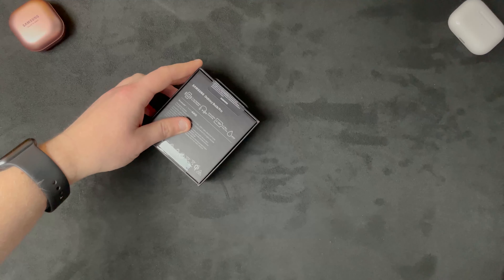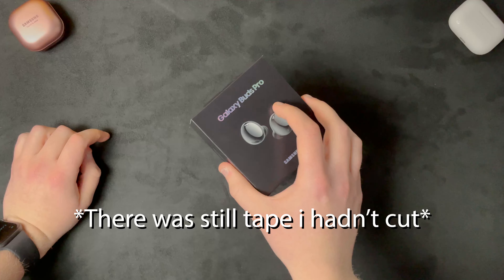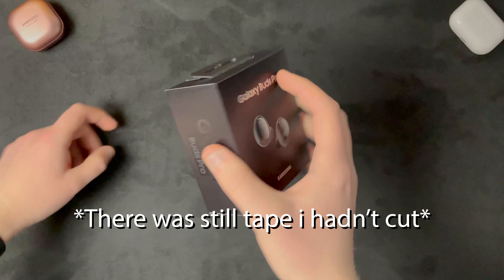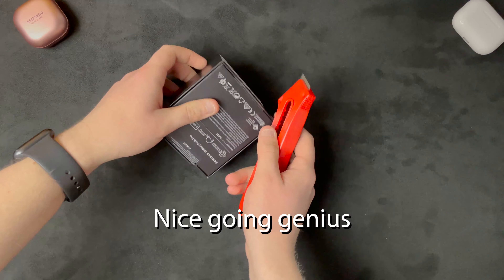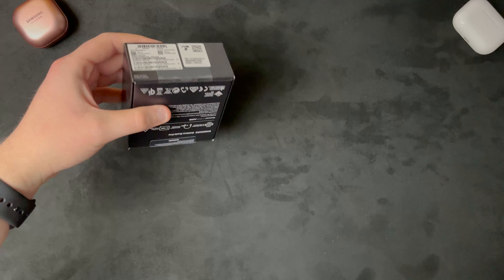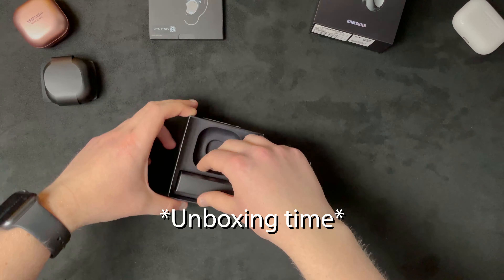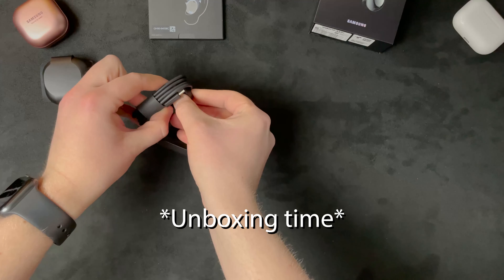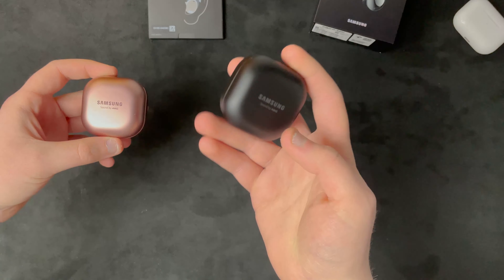Cool, right? Let's open this bad boy up. I haven't tried these out yet, these are gonna be an interesting one. Come on - never mind, I was an idiot. There's more tape. Wow, yeah they are more or less identical.